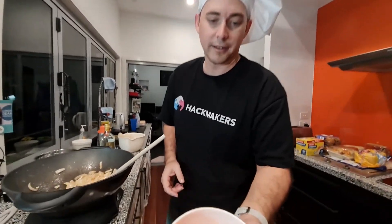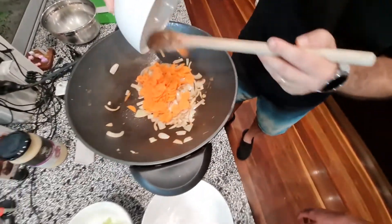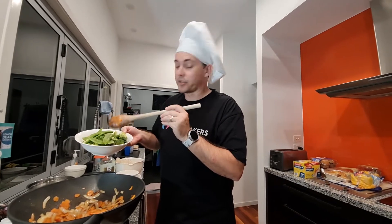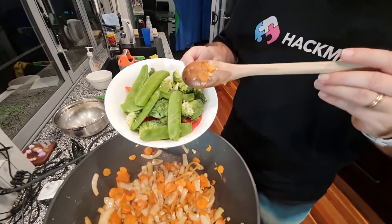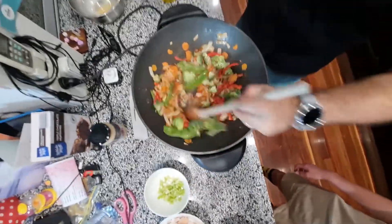So now we're going to put in thinly sliced carrot. The next things to go in are some vegetables — we've got some capsicum, some snow peas, and some wonderful broccoli. We're going to put that all into the mix.